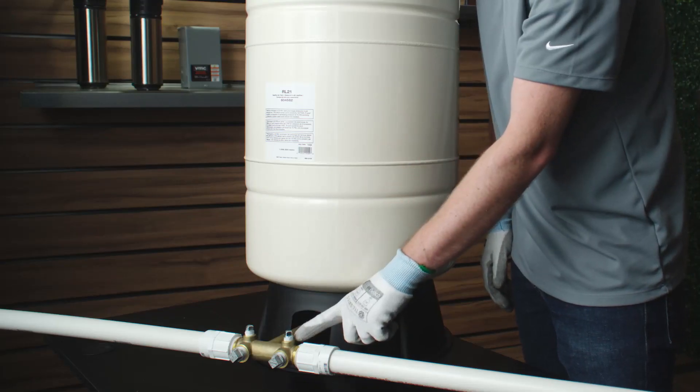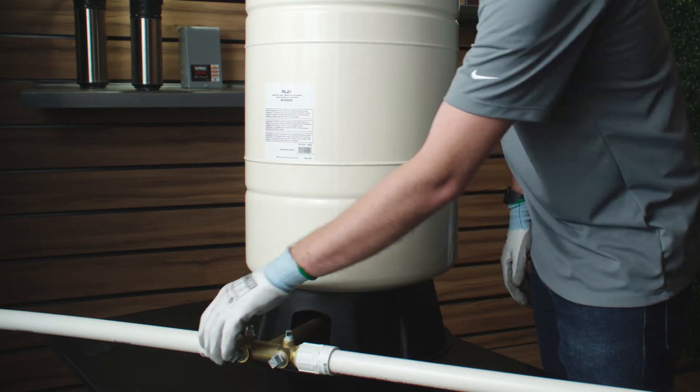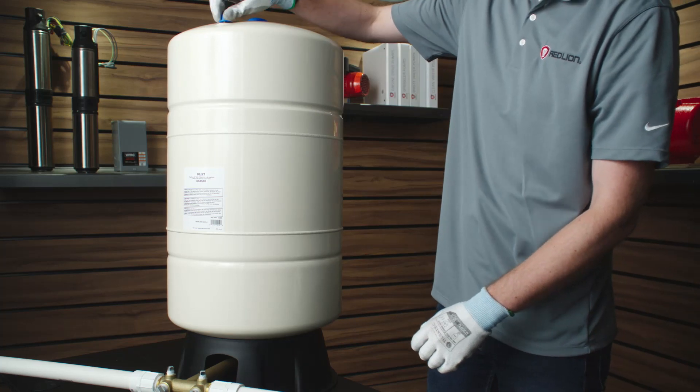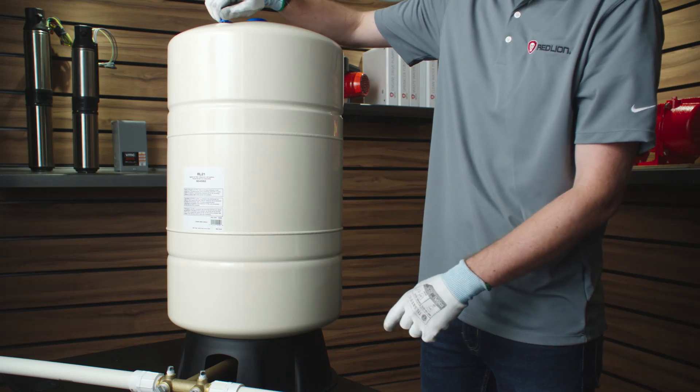To confirm this is the cause of the problem, check the system fittings and ensure the joints are airtight. Even a pinhole can prevent proper operation of the pump. If there are unresolvable air leaks in the tank, replace the tank. Reference your product owner's manual for complete instructions.